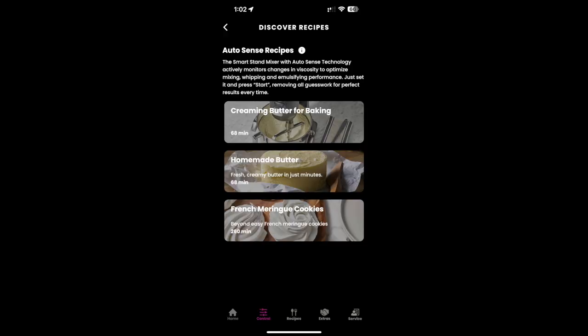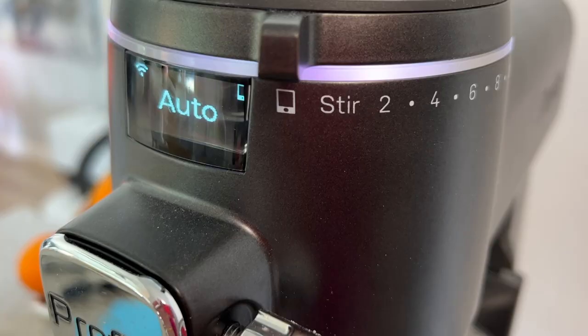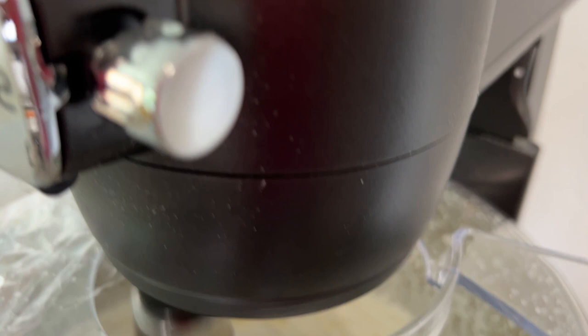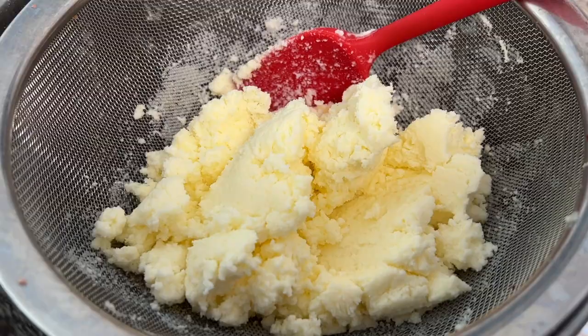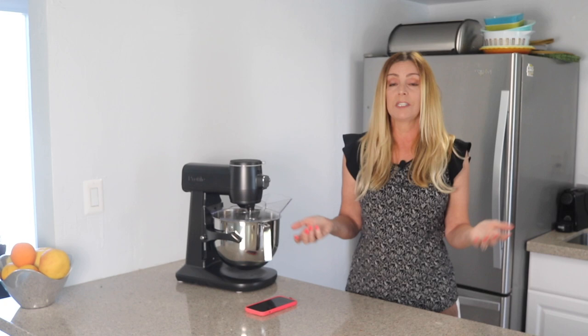I want to talk about the usefulness of the AutoSense recipes. During my testing there were only three available in the GE app: homemade butter, French meringue cookies, and how to cream butter and sugar for baking. I opted to make fresh butter from heavy cream, but this is maybe a bit of a strange choice since butter is actually really easy to make without any technology — it's really just a lot of whipping for a long time. At the price point this mixer is at, I was expecting more recipes and more assistance from the app. This is a brand new product so I trust more will be coming, but for the sake of new users I hope it's soon.